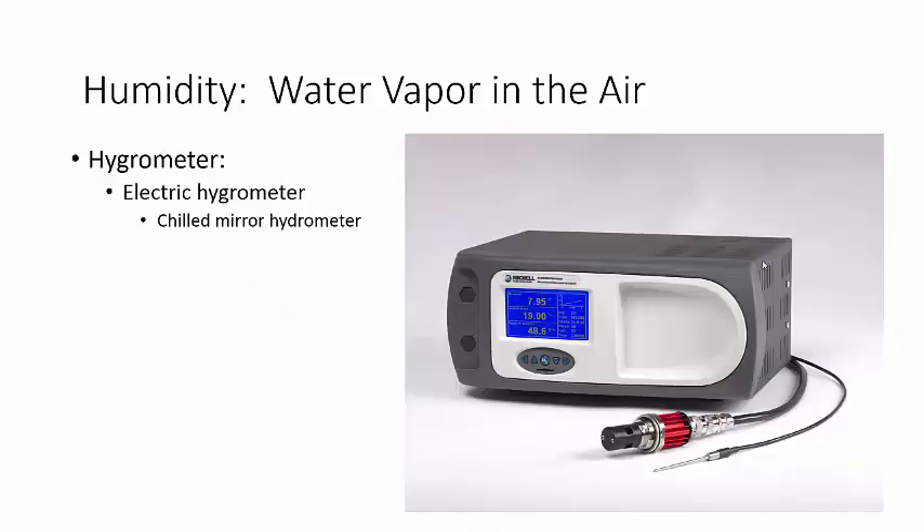Now, of course, we have technology, and so we use something like this called an electric hygrometer. This one is a chilled mirror hygrometer.